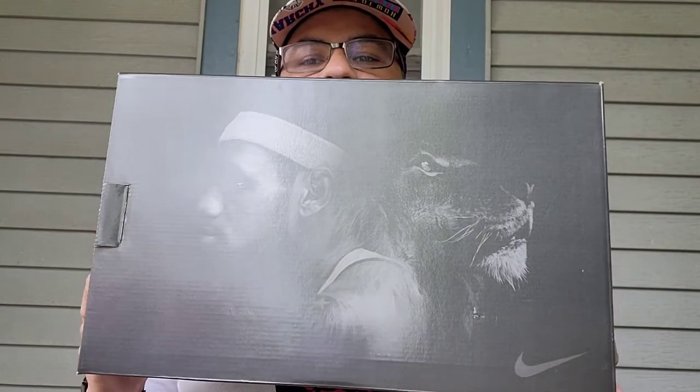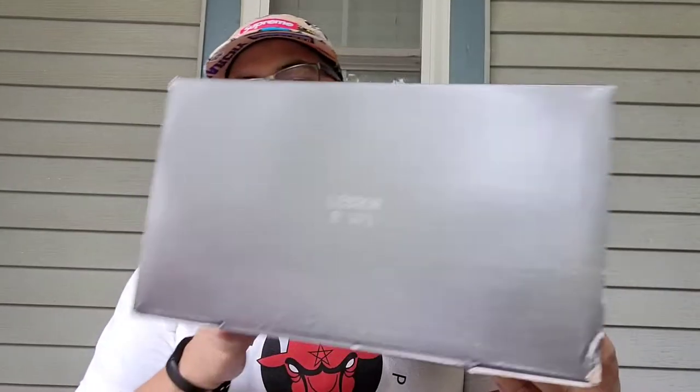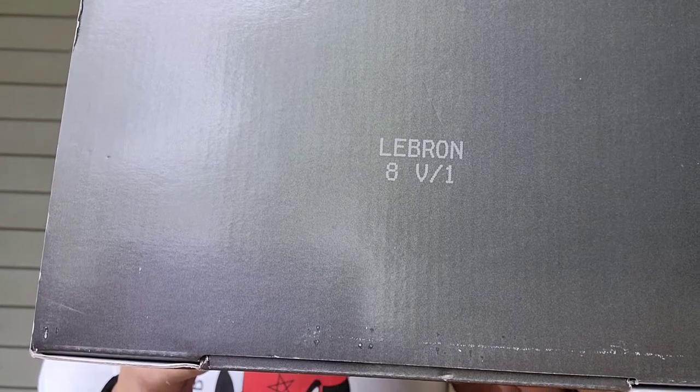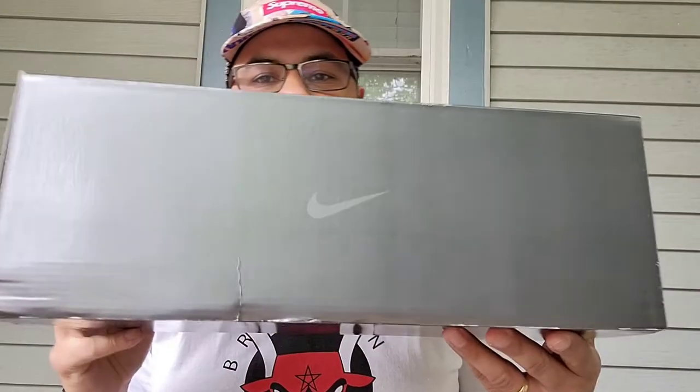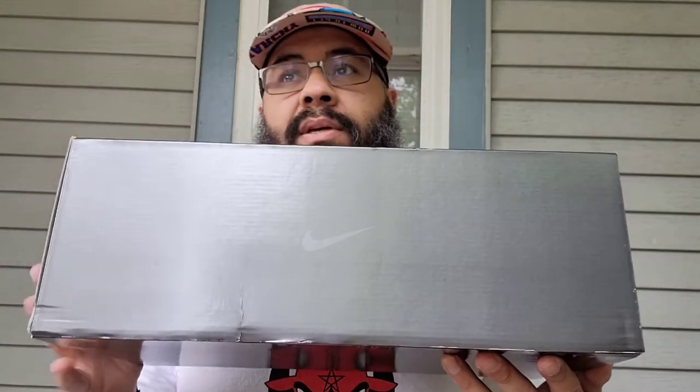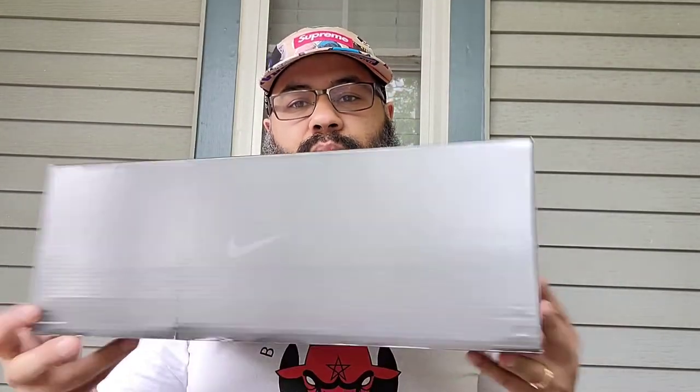We got LeBron the Lion — the LeBron 8 V1. I'm guessing they're going to do V2s, V3s. The V3 is the playoff version, so we'll see.